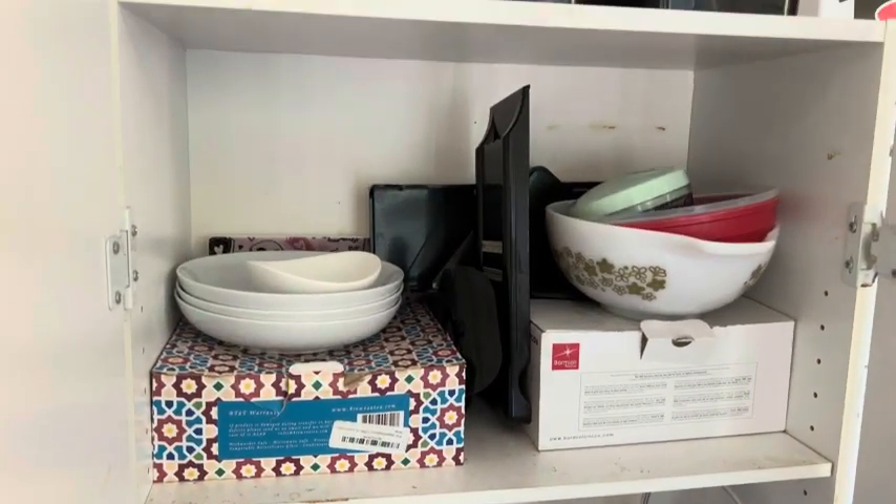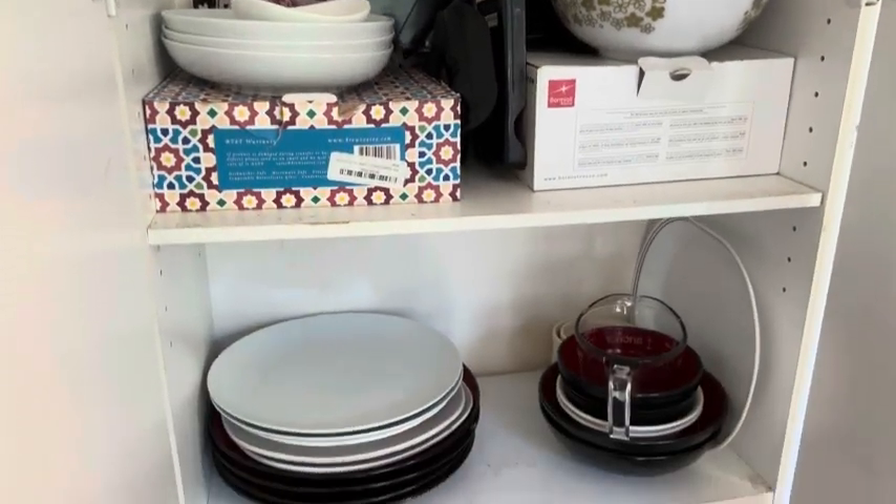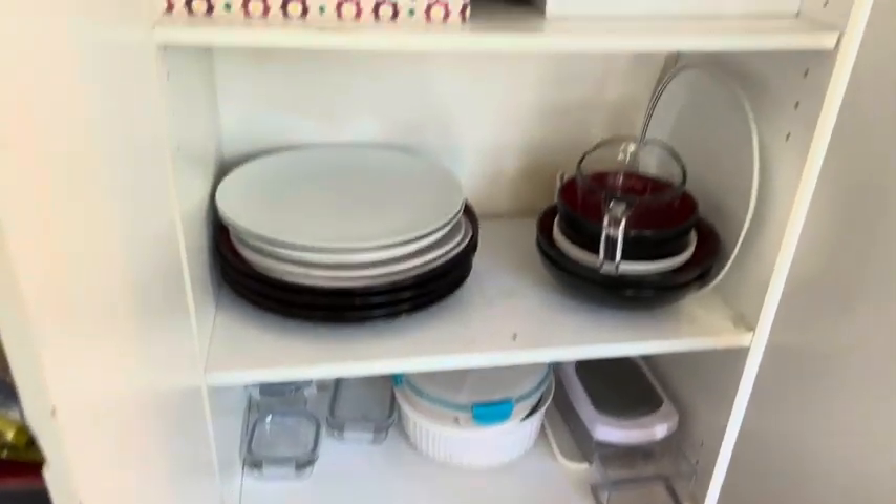Overall it is a good cabinet for the price. I would just not go with the white next time — I would go with the espresso.